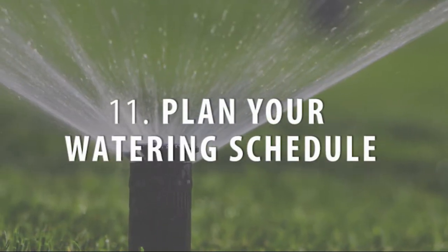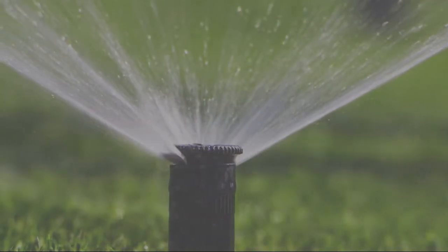Plan your watering schedule. Train your garden to endure dry days by watering deeply a couple of times a week instead of watering lightly every day. This style of watering will promote the growth of deep, strong roots.